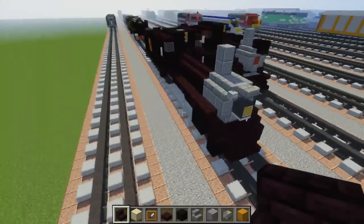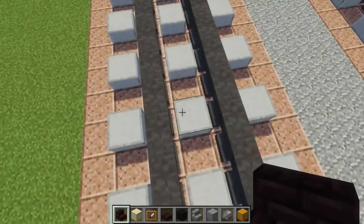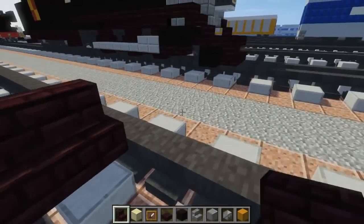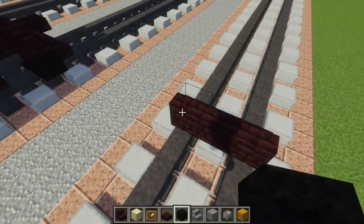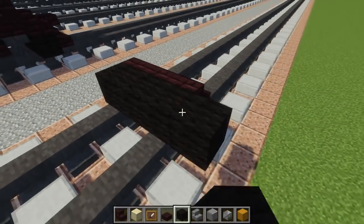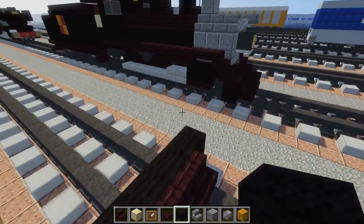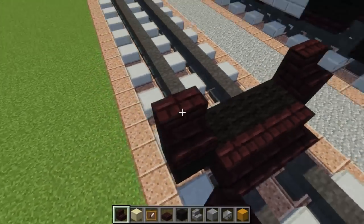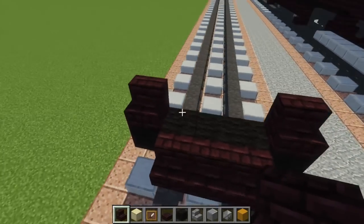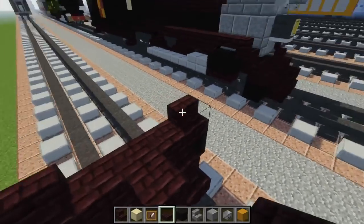First off, let's add the front plow. We're going to take another brick stairs and have it three blocks wide. Then behind it we're going to add five blocks wide of black wall like so, and on top of that we want to have on the side another brick stairs like this, then in the middle a nether brick slab and one sticking out for the coupling.